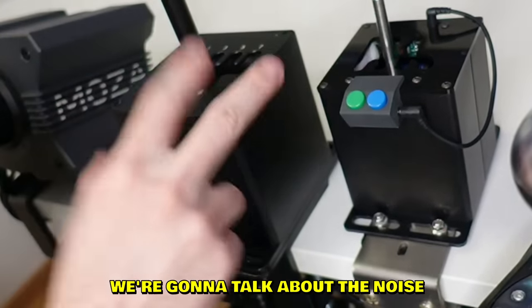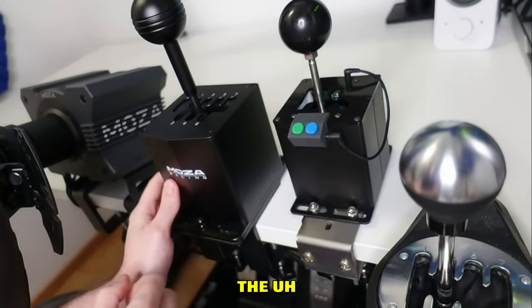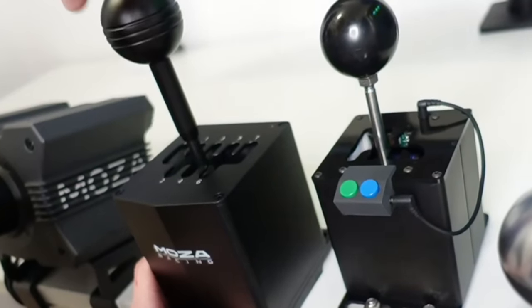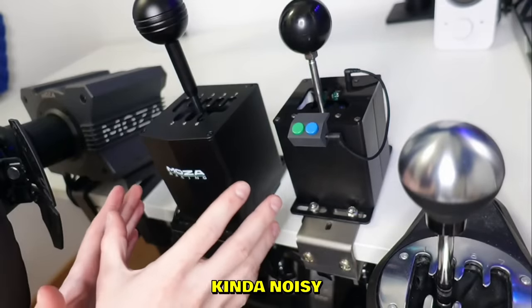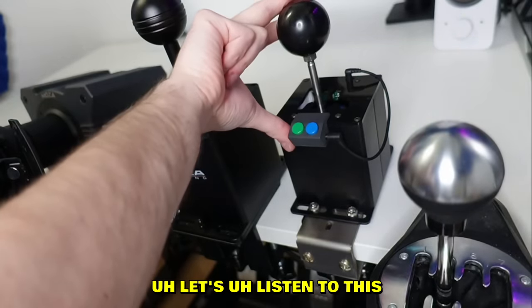Now let's talk about noise. Starting with the Moza one - it's kind of noisy. The reason is very simple - it's heavy.